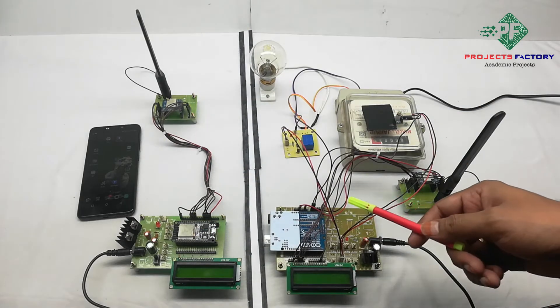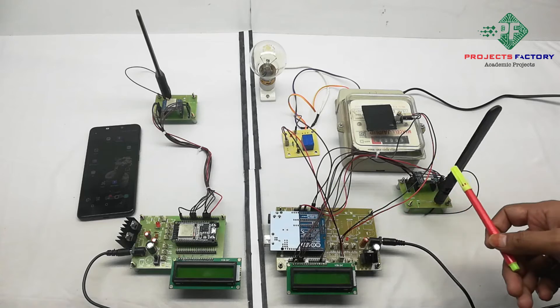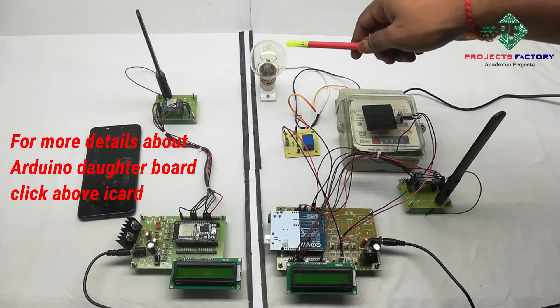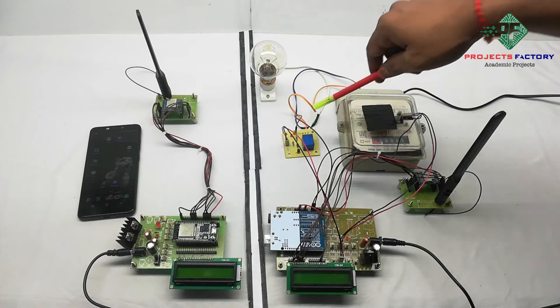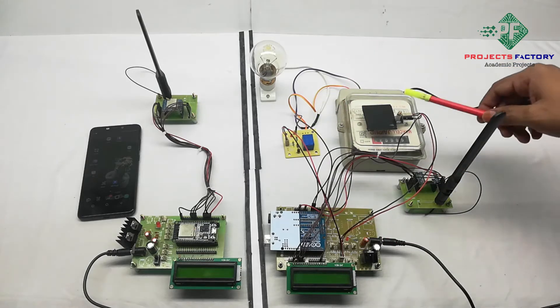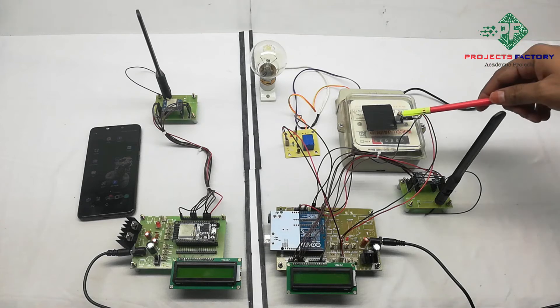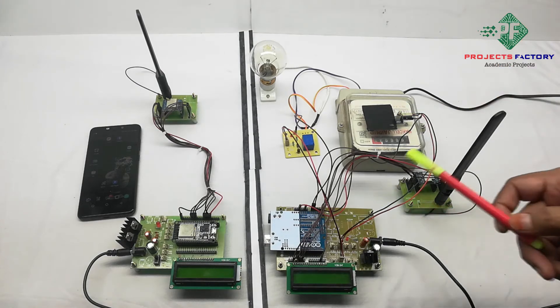In the transmitter side, hardware connections are Arduino interfaced with a LoRa module through SPI communication. Here an AC bulb is controlled by a relay which is connected to an Arduino analog pin, and an LDR sensor is also connected to an Arduino analog pin. Energy meter pulses are read by an Arduino digital input pin.